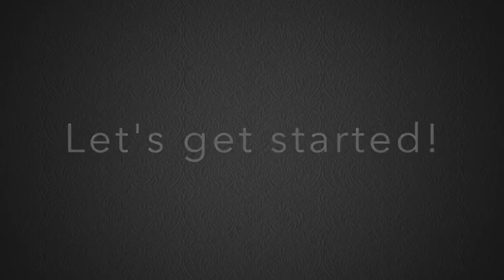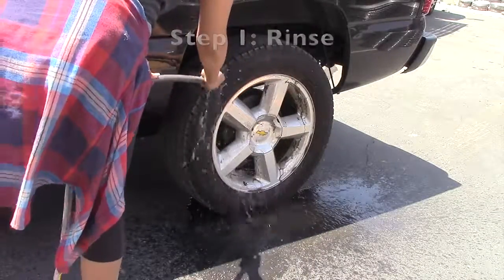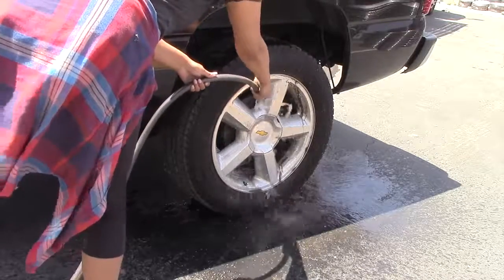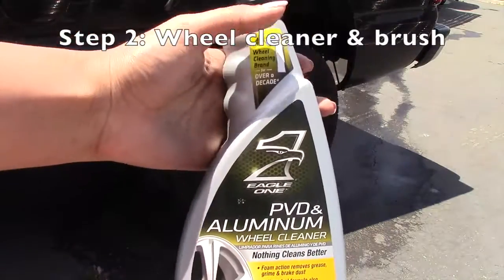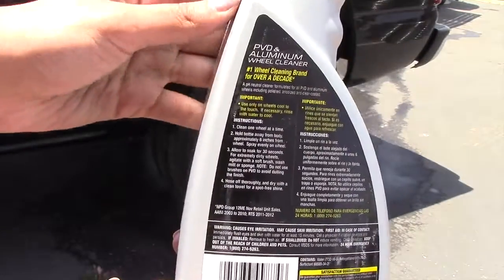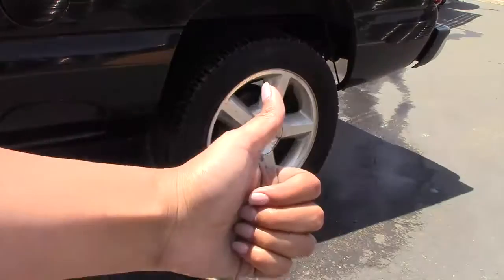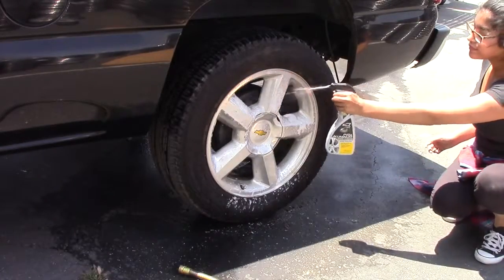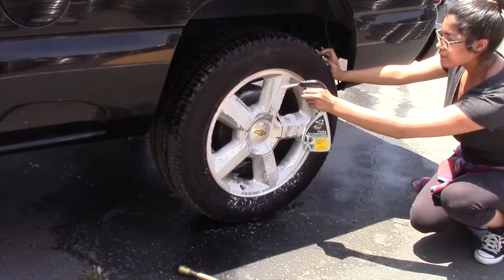Now we can go ahead and get started with cleaning our wheels. The first thing you're going to want to do is rinse your wheels. Keep in mind that if you scrub while the dirt is still on there, you could scratch your wheels, so be careful. The second step is to apply a wheel cleaner. Here's the one I'm using — you can use any wheel cleaner you find, and make sure to read the back of it for directions. The directions tell me to spray at least 6 inches away and leave it on for 30 seconds, so I'm going to go ahead and do that.